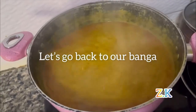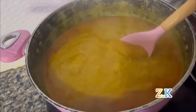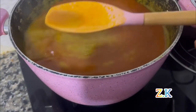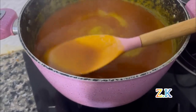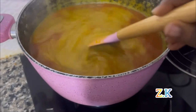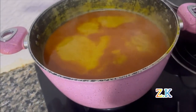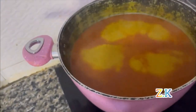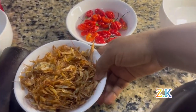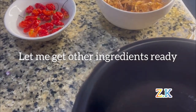Wow — we still have a long way to go because this water has to reduce. While the meat is boiling, let me get all the ingredients ready.